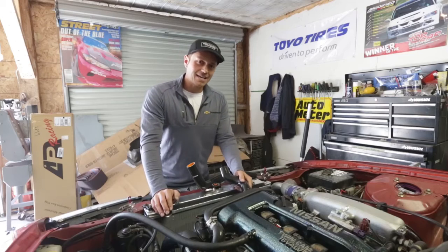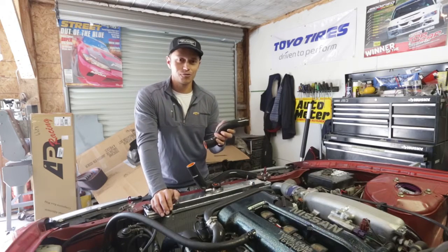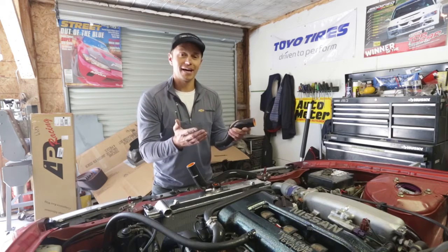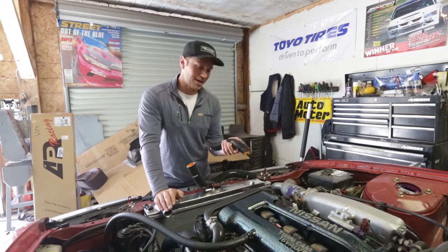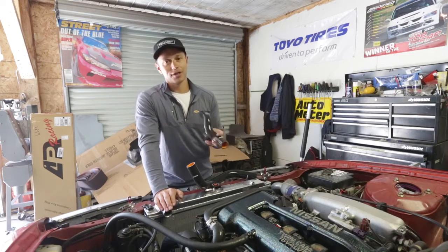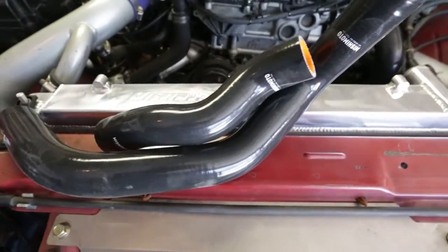I wish I had my old upper radiator hose to show you because it had a massive hole in it. It ended up blowing out when the system was pressurized. So to prevent that from happening, I'm going to be going with Mishimoto's four-layer silicone hoses.